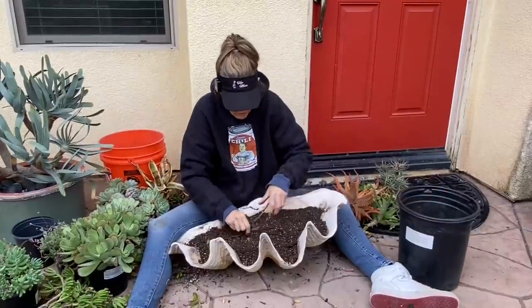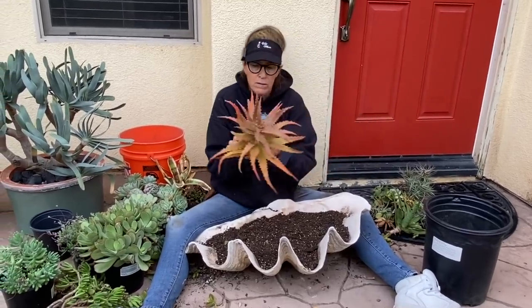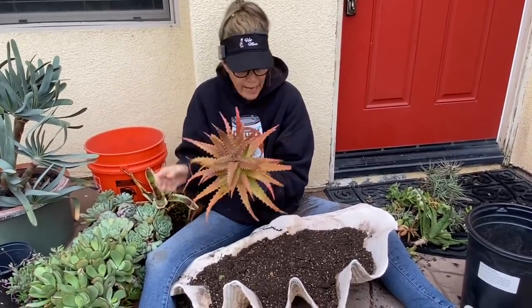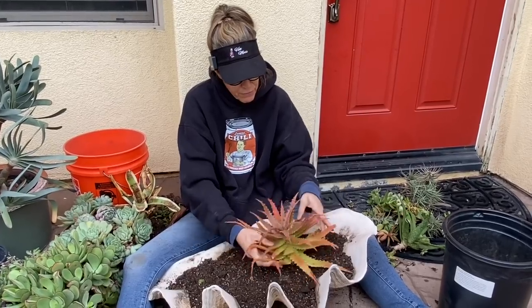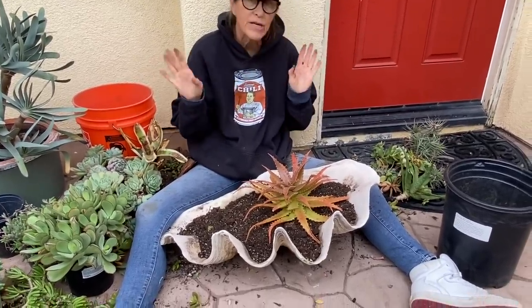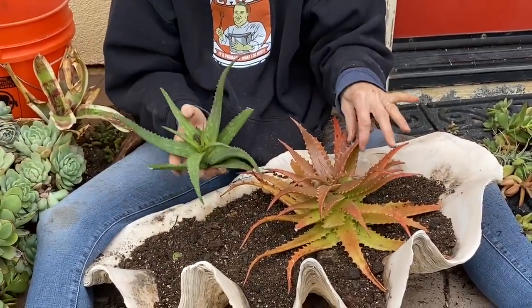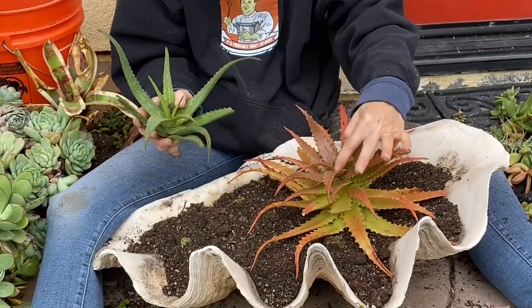You know me — I'm all about starting with your thrillers first, whether you're planting in the ground or in a pot. Always the most striking plant goes in first. In this particular arrangement I really love this aloe. It's a hybrid but it's really well stressed. It stays small and has been very happy in here for a really long time. Where I had the bromeliad before — always slightly left or right of center — I'm going to stick that in there. Remember what I always say: if your succulent stands up, you've done your job.